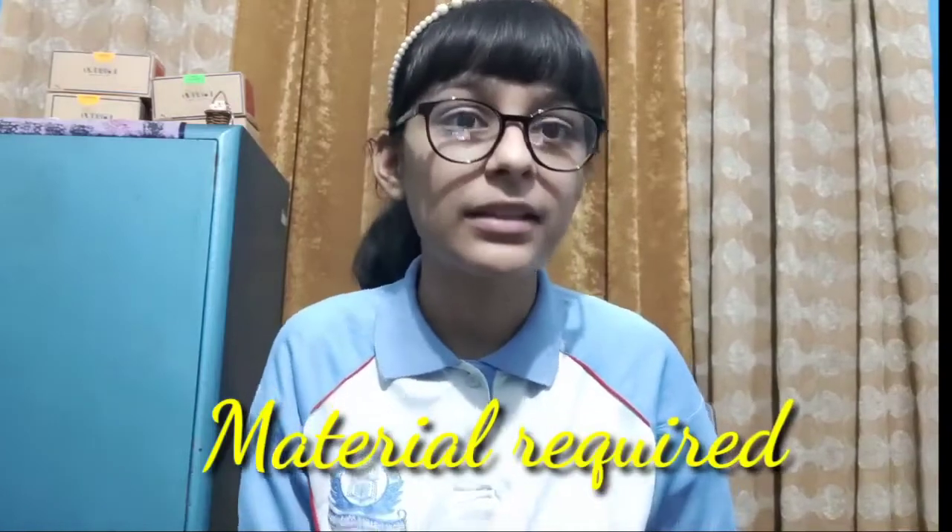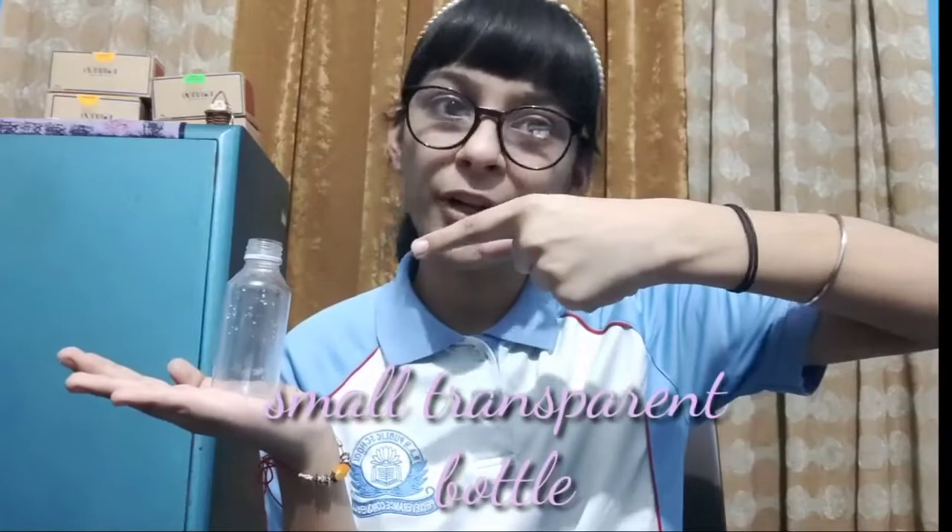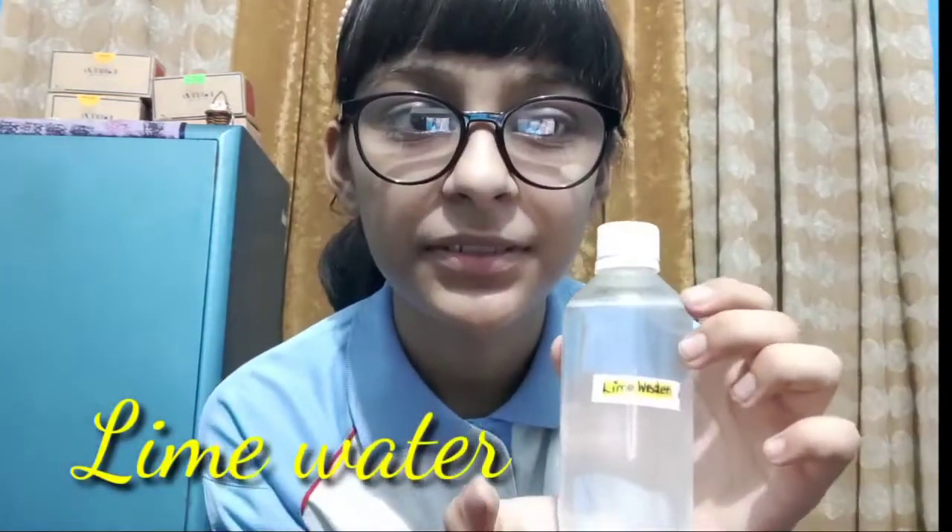Our first experiment is respiration in animals. The material required for this experiment is: number one, a small plastic bottle; number two, lime water; number three, two pipes or straws bent at 90 degrees; and the fourth material required is Homo sapiens, or a human being.